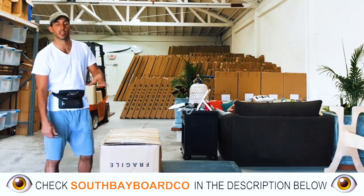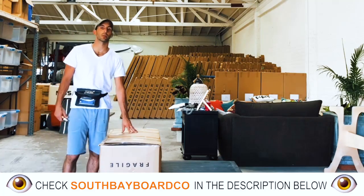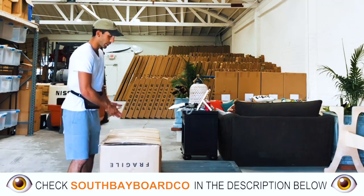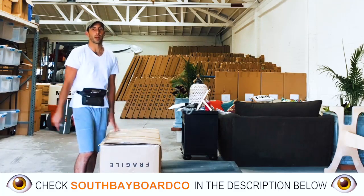As I open up this kit, this is going to be the box that your 11-foot-6 paddleboard will come in. Every single item that we advertise is going to be included with this kit — it's all going to be in this box.